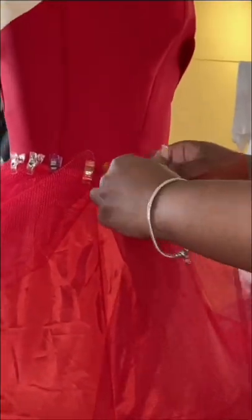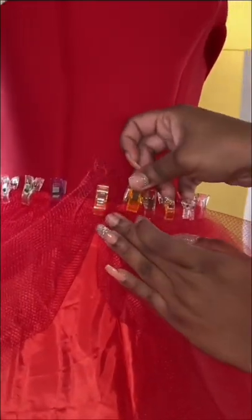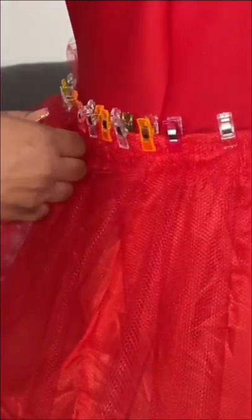To provide distance I pleated some tulle just to give the dress a little bit of volume and so that the print of the petticoat doesn't show under the dress. Since this is my first ball gown, I realize now that I probably should have performed a gathering stitch instead of pleating the tulle.